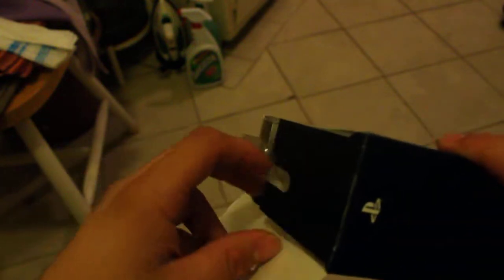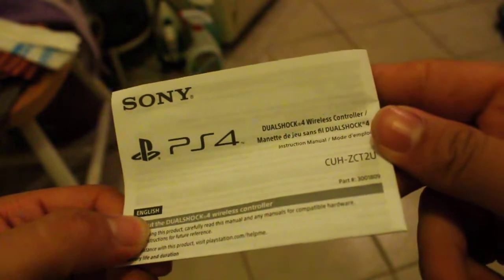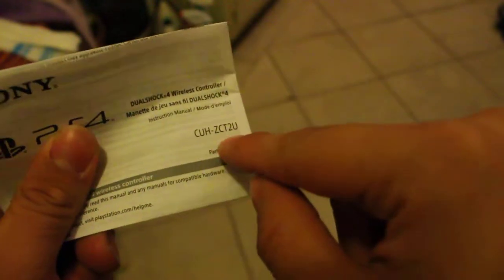Wow. And there it comes with a little manual of the controller. It doesn't really say if there's any new features, but there it says PS4 DualShock controller. I believe this is the model number.